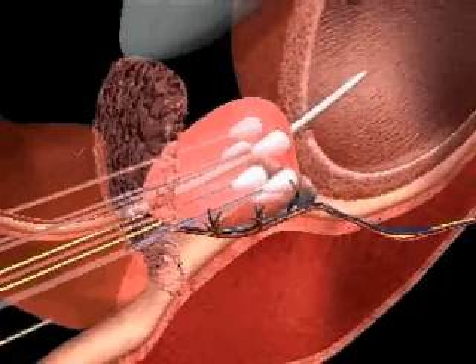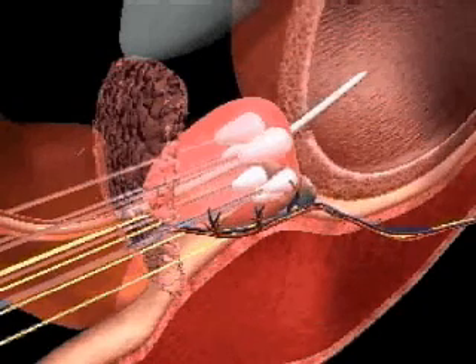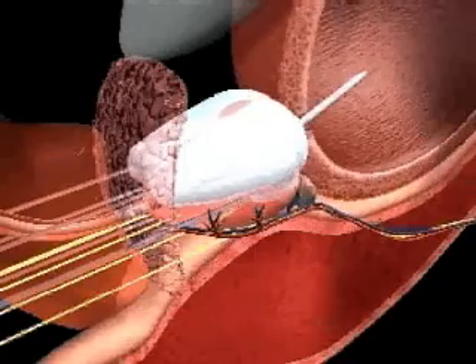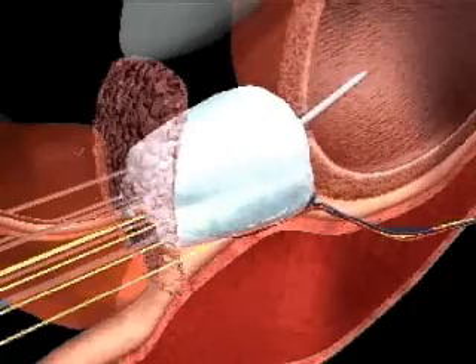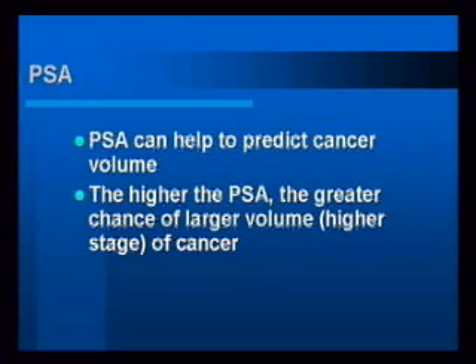The treatment depends on the grade and stage — how aggressive the cancer is. The more aggressive the cancer, generally no matter how you treat it, the treatment is probably not going to be 100%. In cryosurgery, as you'll see in the slides, the results are not 100%. Smaller volume, lower grade, less aggressive cancers do better than higher grade, extensive cancers.